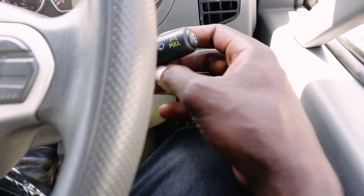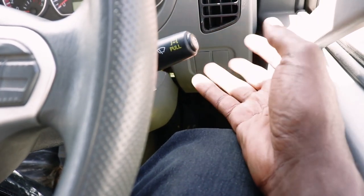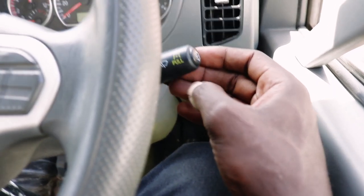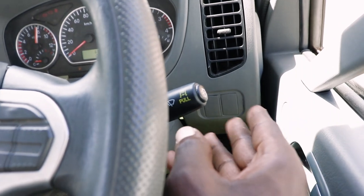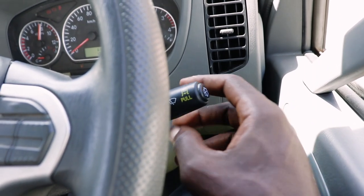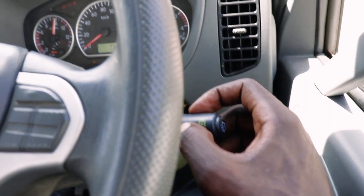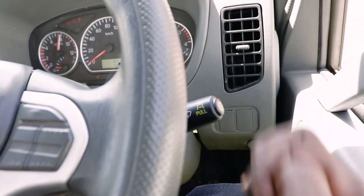On my right hand, hii switch ina maana - inakuonyesha freno na wipers. Nikitaka kuengesha freno, freno ni engine brake. Freno ukipiga juu, inafunga engine. Chini yake, ukipeleka chini hivi ni wipers - iko na levels sa wiping.